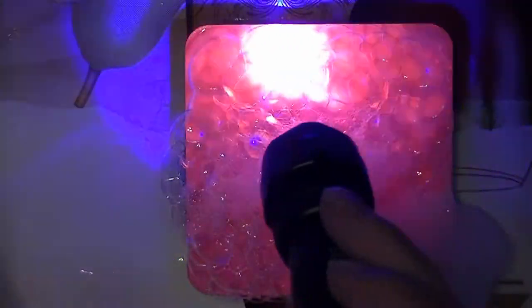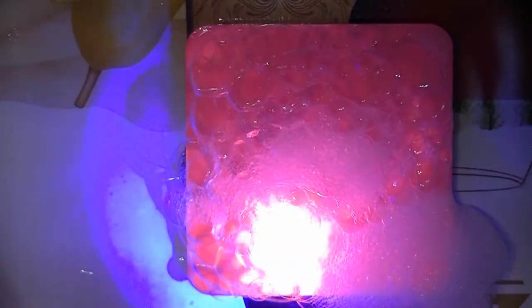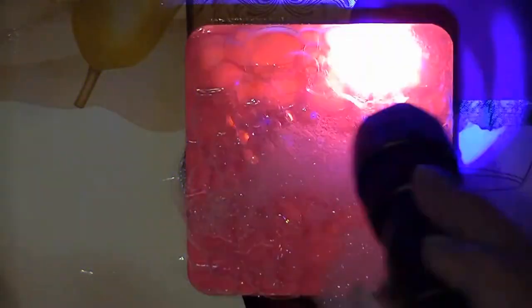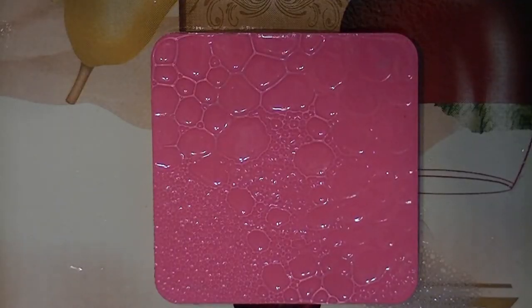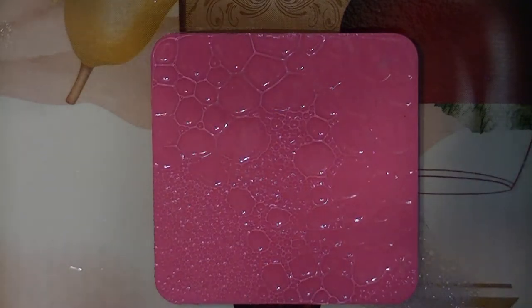Follow the directions on your UV resin because they are all different. And this is what that ends up looking like — it's very dimensional. I can actually feel the little craters in it.